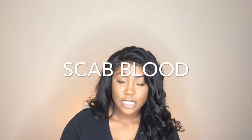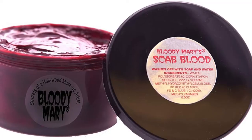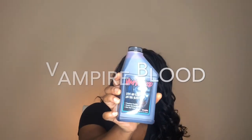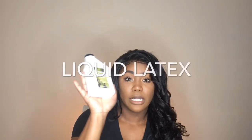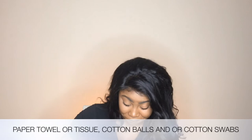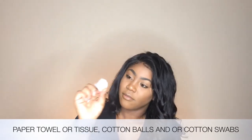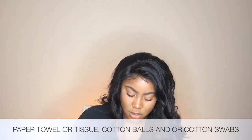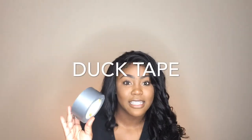You will need some scab blood. Regular blood is fine as well. You also need liquid latex. As for bruising, this is what I have. Paper towel, cotton balls, cotton swabs, and duct tape.